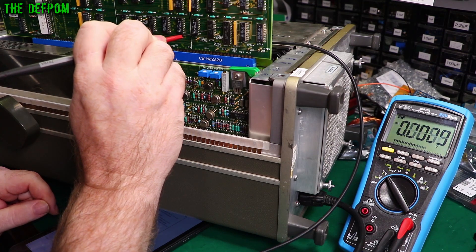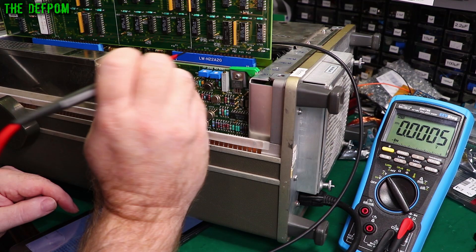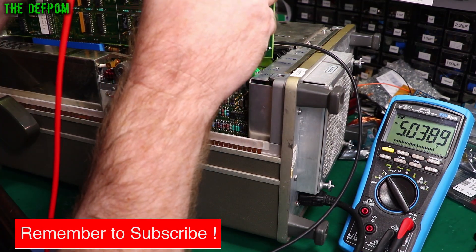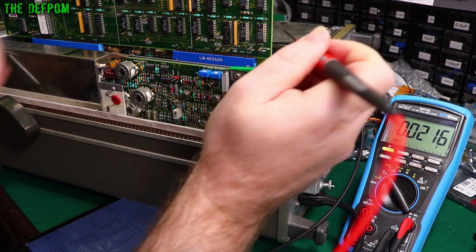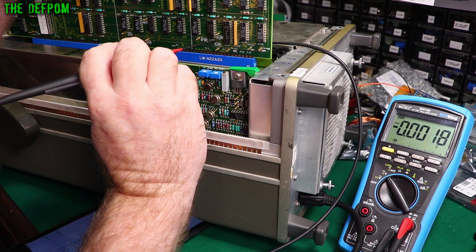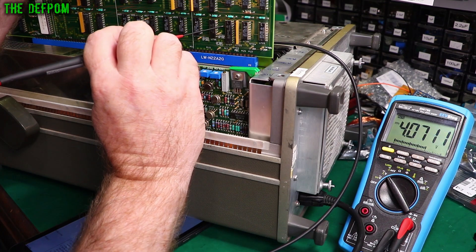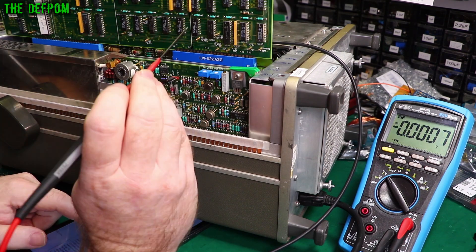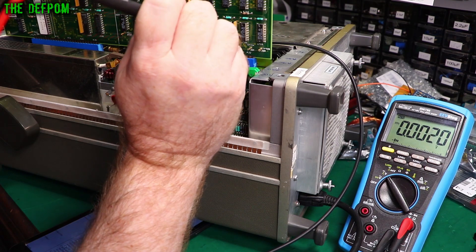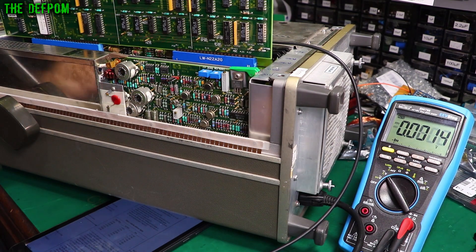Pin 3 is reading 4 volts — interesting. TP704 has got 5 volts. TP705 has got 5 volts. That one is interesting — why is it only 4 volts? TP700 is 4.5 volts. TP701 is 4.5 volts. TP702 is 4.5 volts.